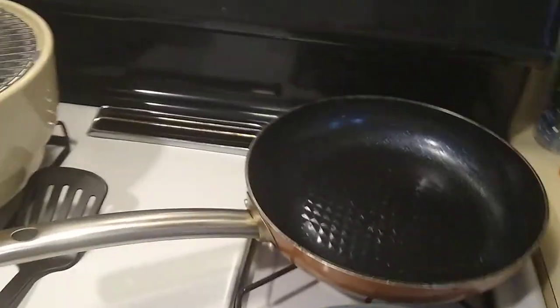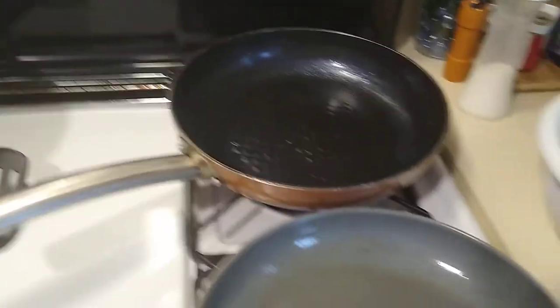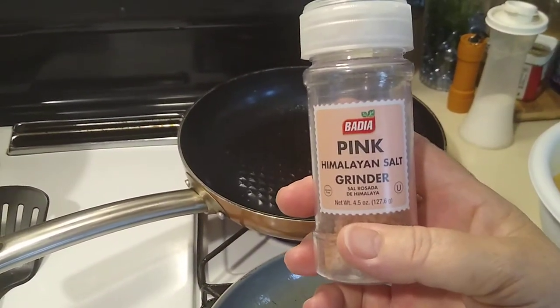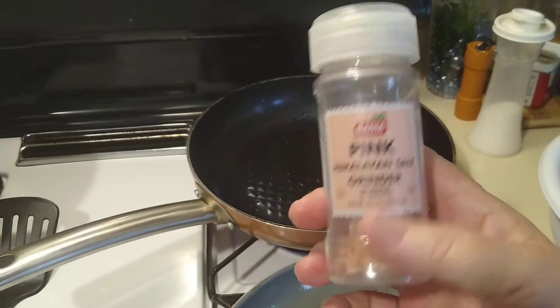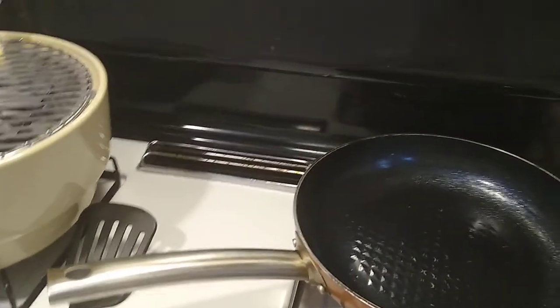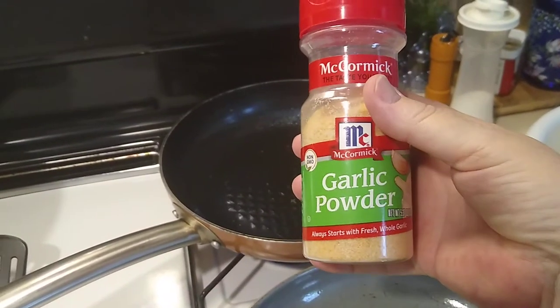Instead of salt, I do use a little bit sometimes because of my daughter and everything, but I use Himalayan pink salt, which I need more of. And then I always put a bunch of garlic powder in mine.